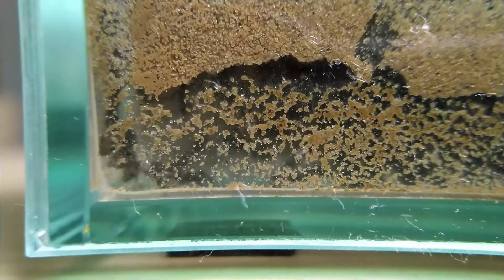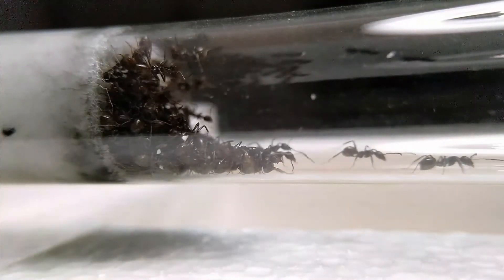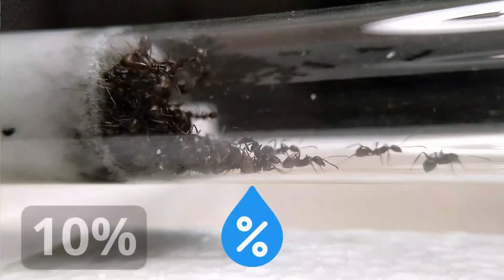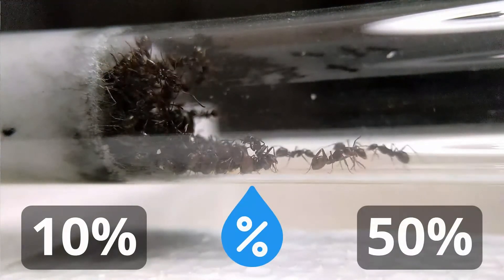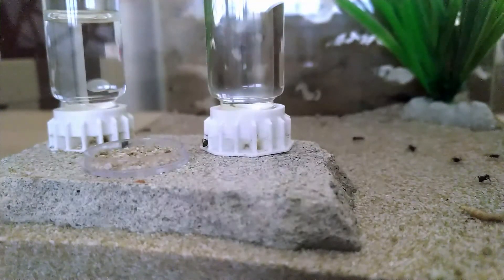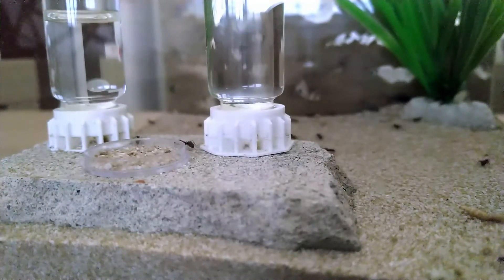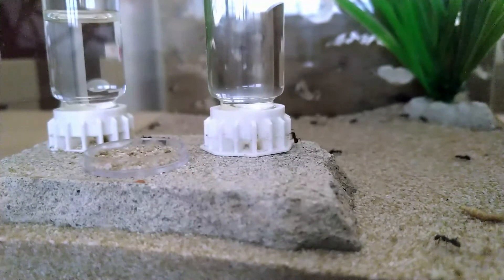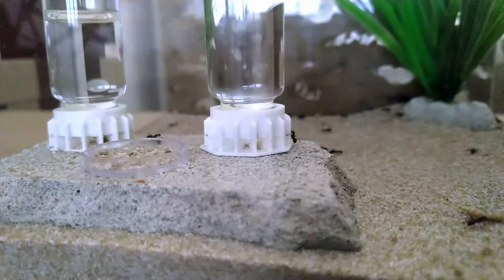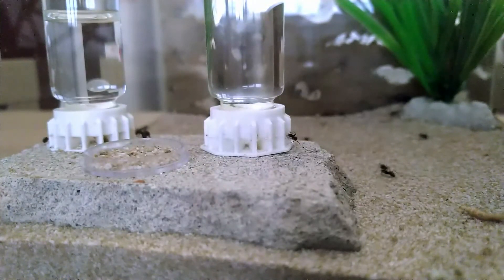To avoid overheating, you can use a thermostat which automatically regulates the temperature of your heat source. When it comes to humidity, Lasius niger doesn't have extreme demands. They like a moisture range of 10 to 50 percent. This species doesn't like dry conditions — if your nest dries out too quickly, rearrange your formicarium to better maintain moisture. In a natural setup, you can spray water with a spray bottle or add moisture-retaining materials like a piece of wood or bark substrate.